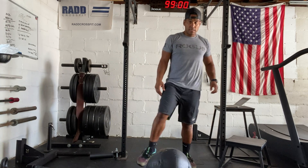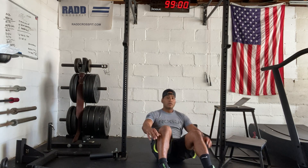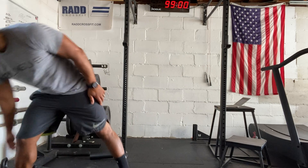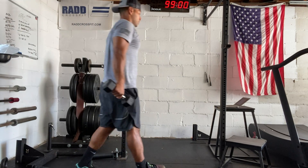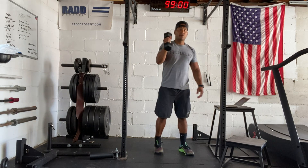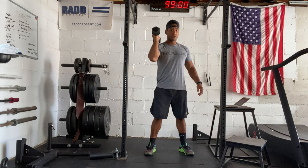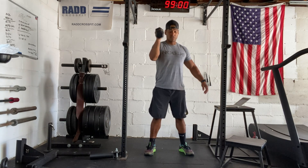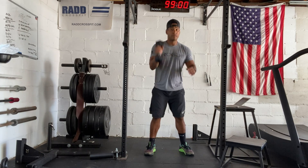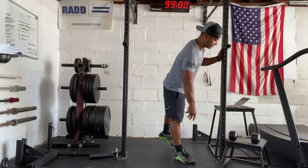Then we have sit-ups — we're going to go down and come right back all the way up. And then we have alternating dumbbell cleans. You have the dumbbell from your hip to your shoulder, and what we're looking to do is alternate — from your hip to your shoulder, then the other one, back and forth. If that's challenging, just do 10 with the right arm and 10 with the left arm.